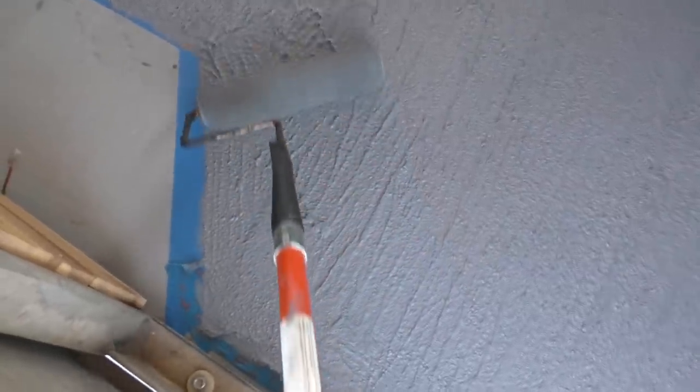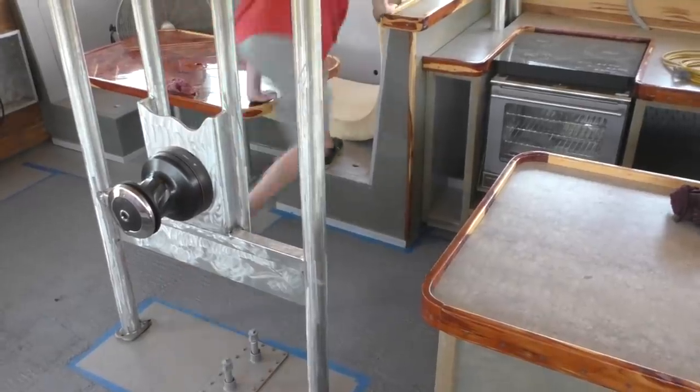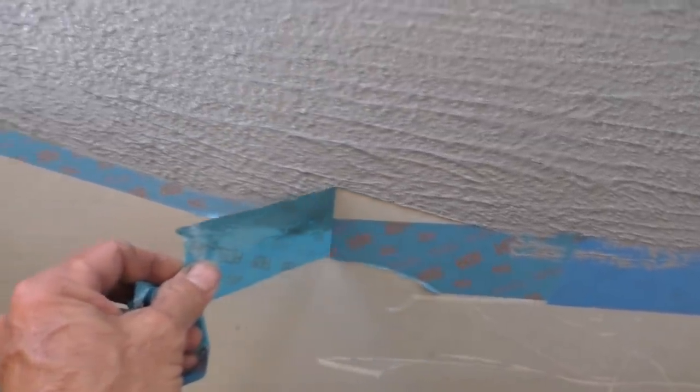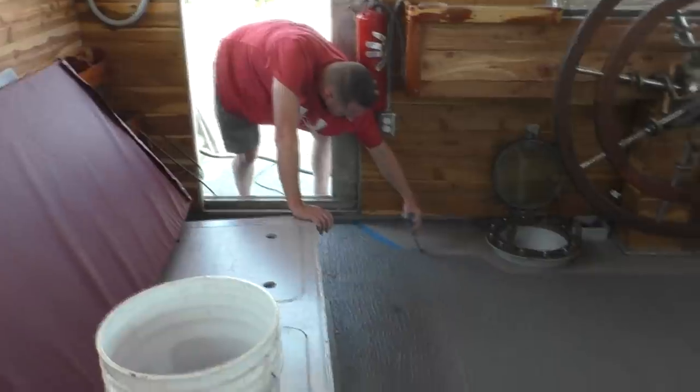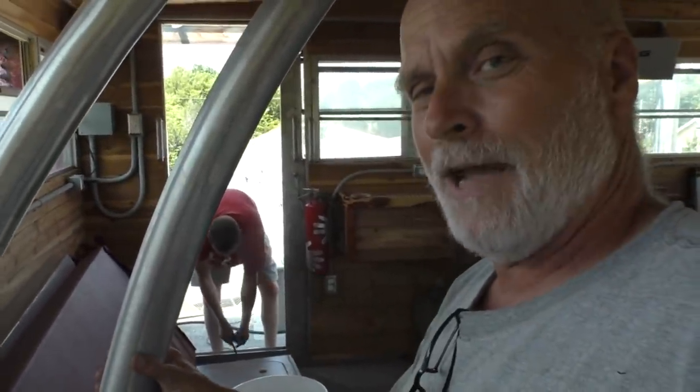It's been about an hour, so see how I can just knock those really high spots down now. Yeah, it's firm enough to do that. Okay, so there should be no slipping and falling in here. And that's it for John to leave out of here this afternoon.